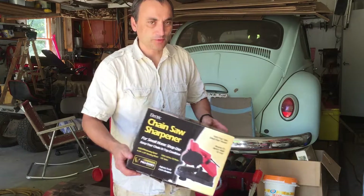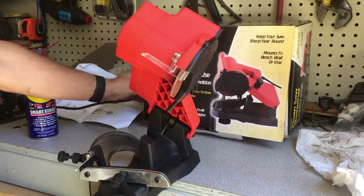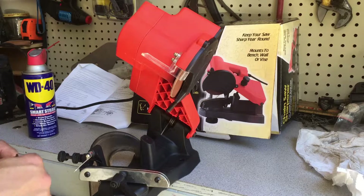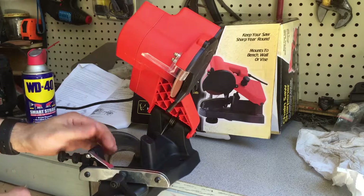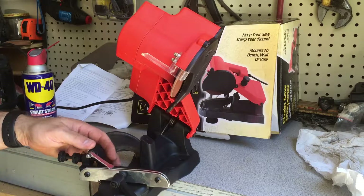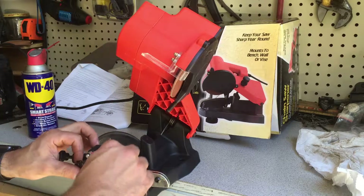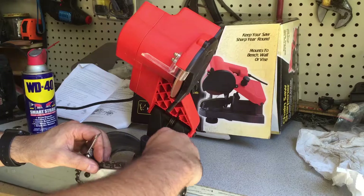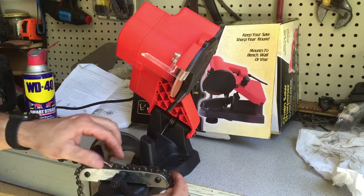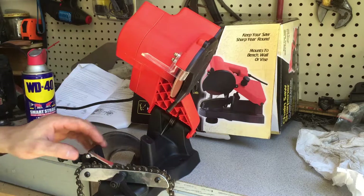Today I'm going to show you how to sharpen a chain with a chainsaw sharpener. I got it out of the box — this is the electric chainsaw sharpener, I have no idea how it's going to work, never used it before. The setup was very similar to a table saw blade sharpener I have, where the stop mechanism doesn't really work very well, and I kind of suspect this is going to be the same situation.